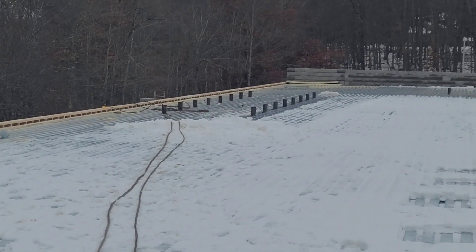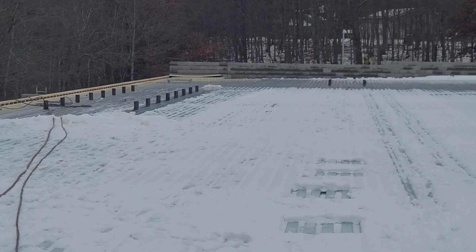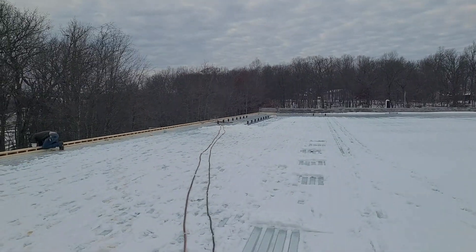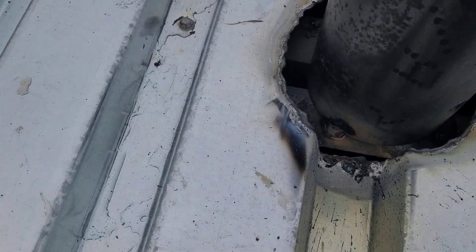There are three different locations up here on this roof where we're putting these pipes. We're cutting a hole through the Q-decking and then the pipe goes on the bar joist, so you've got to find the bar joist first.